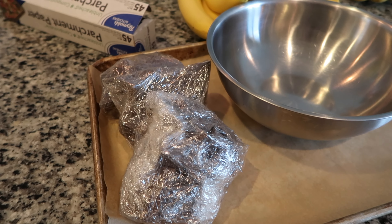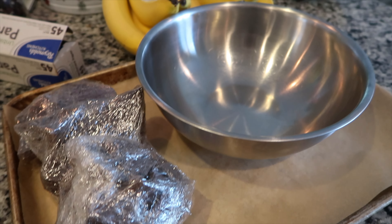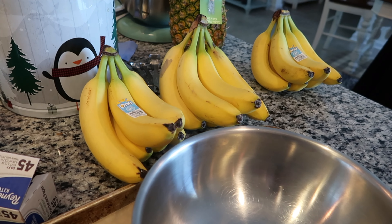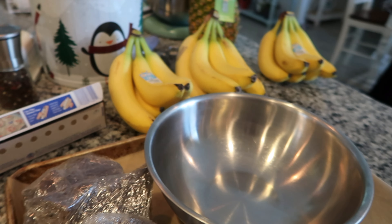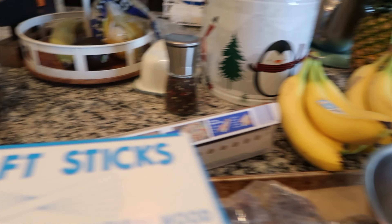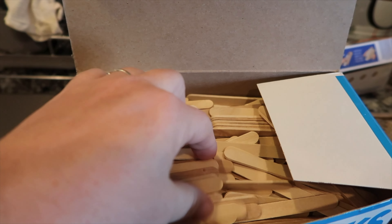It's really simple. Here's the chocolate, and all you need is a sheet pan, a stainless steel bowl, bananas — I have quite a few, we're making a lot — and parchment paper to line your sheet. You'll also want craft sticks, basically popsicle sticks, for the chocolate covered bananas.